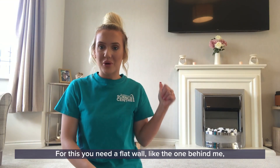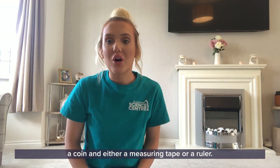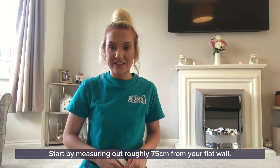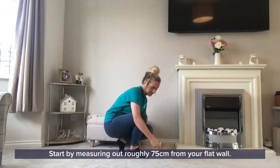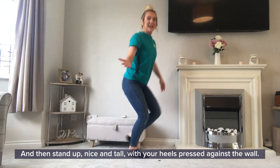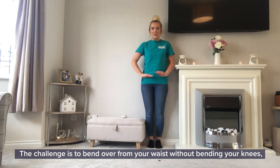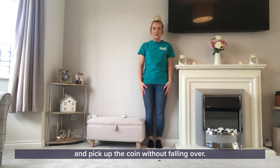For this you need a flat wall like the one behind me, a coin, and either a measuring tape or a ruler. Start by measuring out roughly 75 centimeters from your flat wall. Place your coin on that 75 centimeter mark, then stand up nice and tall with your heels pressed against the wall. The challenge is to bend over from your waist without bending your knees and pick up the coin without falling over.